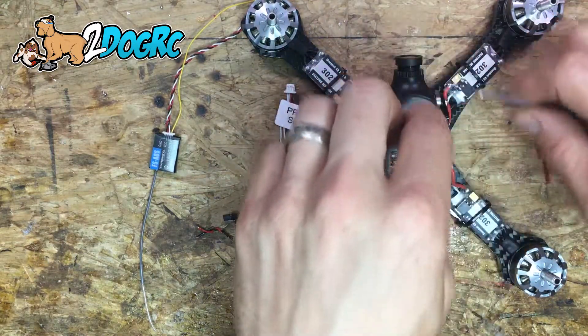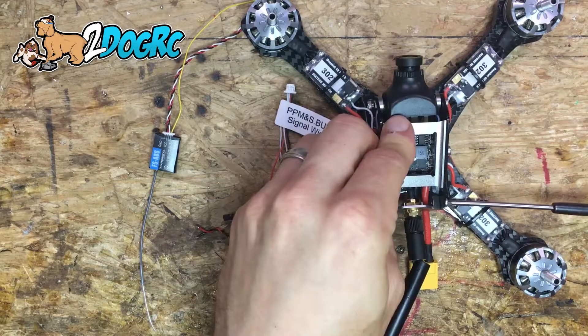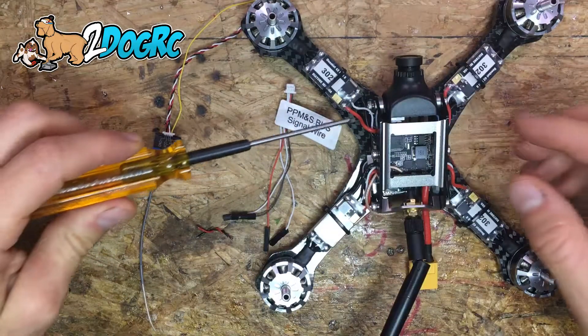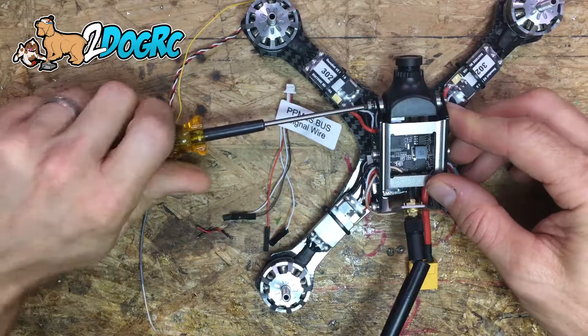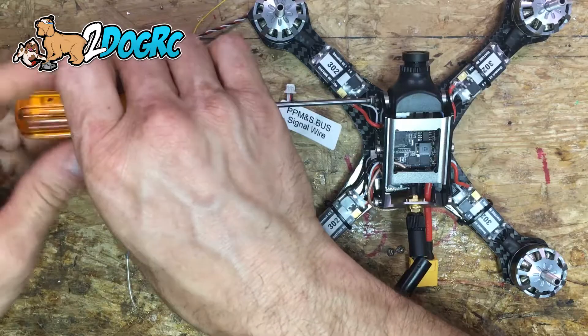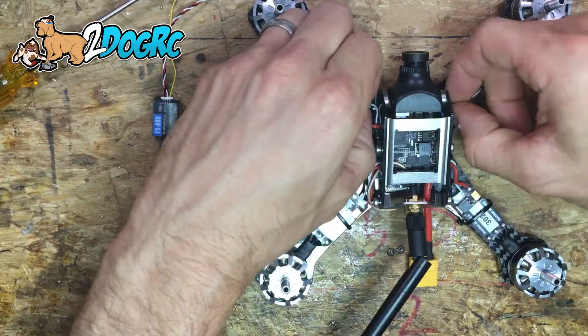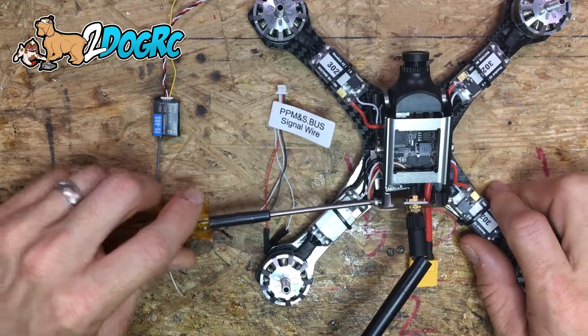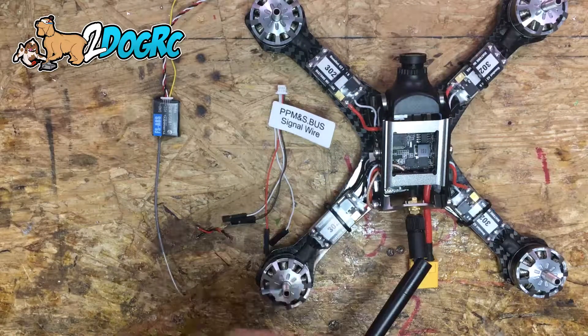The first thing we're going to do is take off the little top canopy — we're gonna loosen these up. We don't have to take it all the way off, just take the front two screws off on the canopy. By the way, you can buy all this stuff at 2DogRC.com, your internet supplier for everything quad and great customer service.